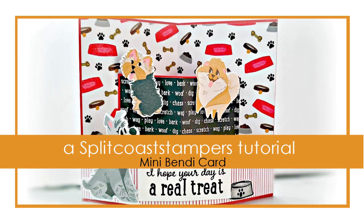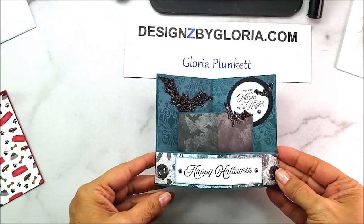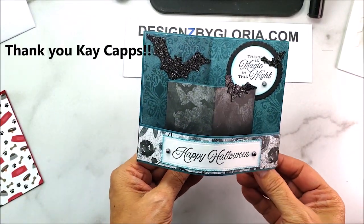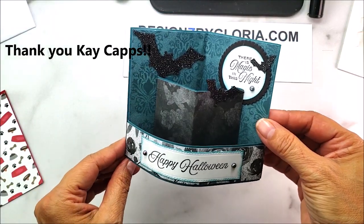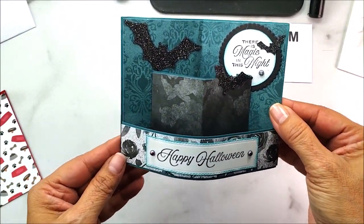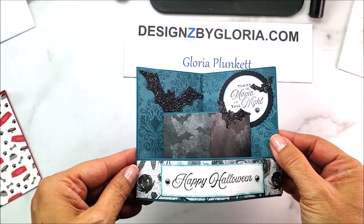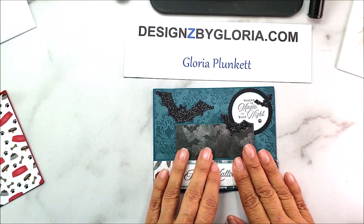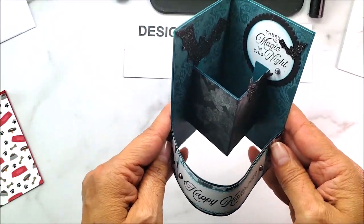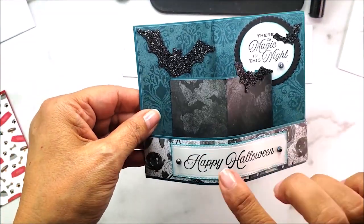Hello, my creative and crafty friends! This is Gloria Plunkett with DesignsByGloria.com, here to share a cute video on how to create a mini bendy card. My sweet friend Kay Capps created this card and sent it to me during the Halloween season. I asked her if I could make a video on it and she said sure, so I'm going to share how she created this project.